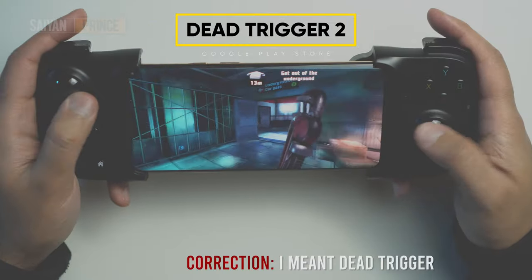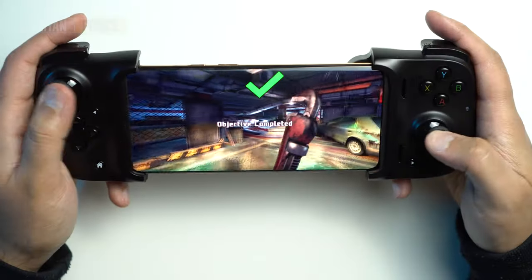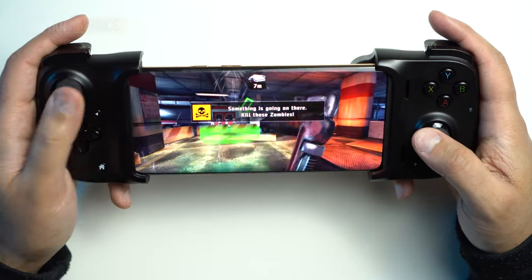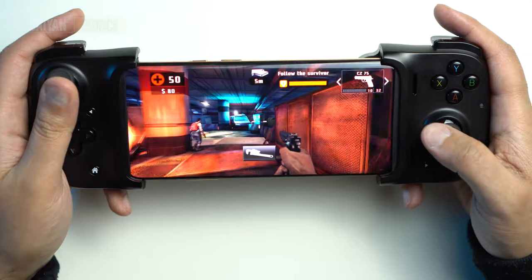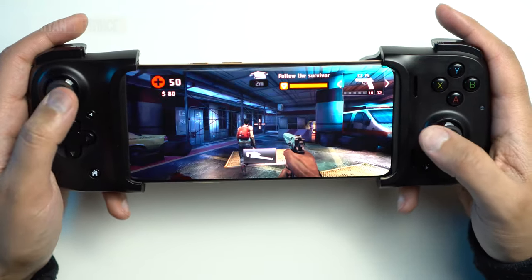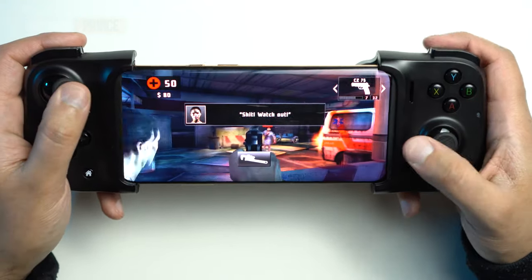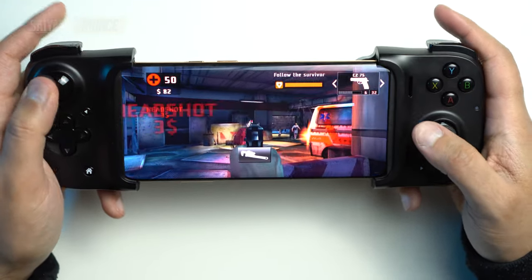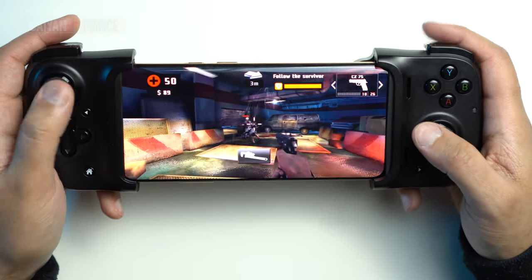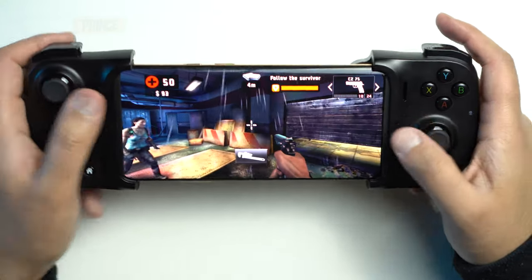Right now I'm trying out a first person shooter called Zombie Trigger — and look, it's just so responsive. This is one of the games that was recommended directly for the Razer Kishi through the app. Games that are supported by the Razer Kishi run fantastic. Like I said, there's no lag. I'm just managing to get all the shots off that I possibly need. It's very easy with the controller — pretty fantastic.